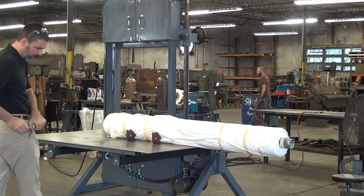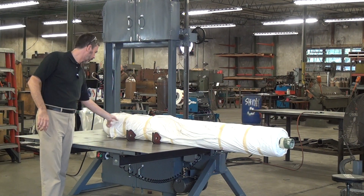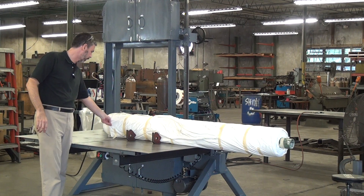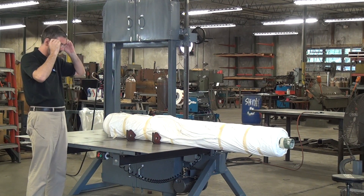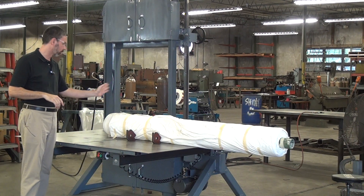Today we're going to do a demonstration cut on an automotive interior fabric. This is a very tough fabric and a bit of a challenge. The customer has long rolls of this material and wants to portion down the rolls.